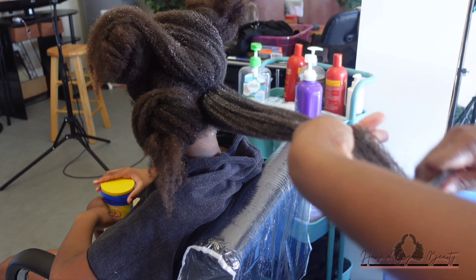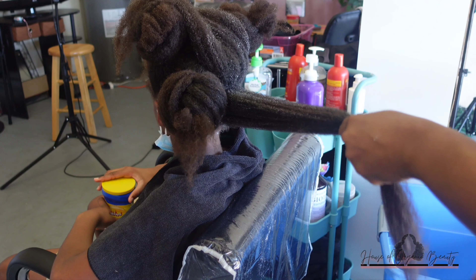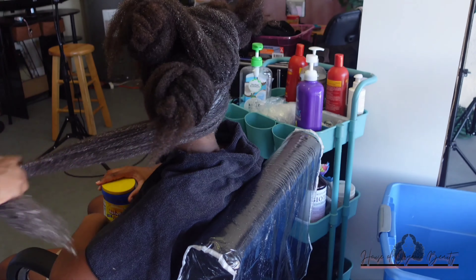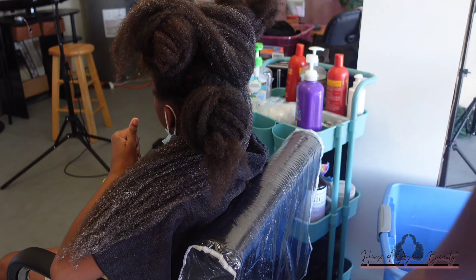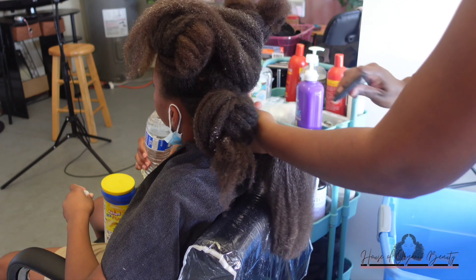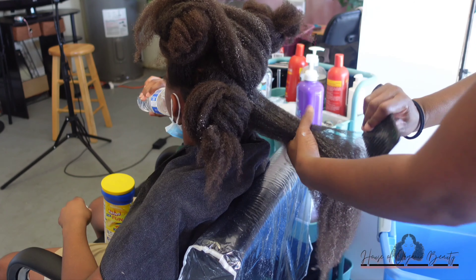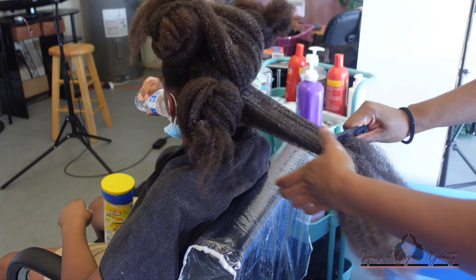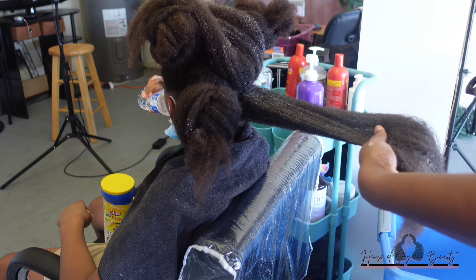I ended up using the Hello Hydration — not Garnier Fructis, but I think it's Hello Hydration — and it was actually pretty good on her hair. It had her hair sliding, not 100%, but it did help me out quite a bit. So yeah, I'll be buying that again. As you can see, her hair is just not cooperating.